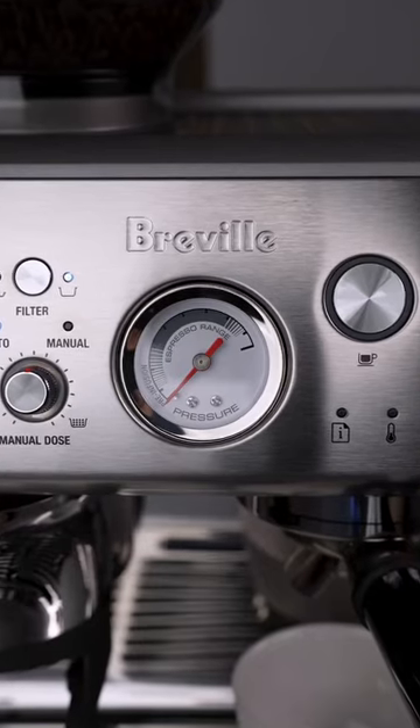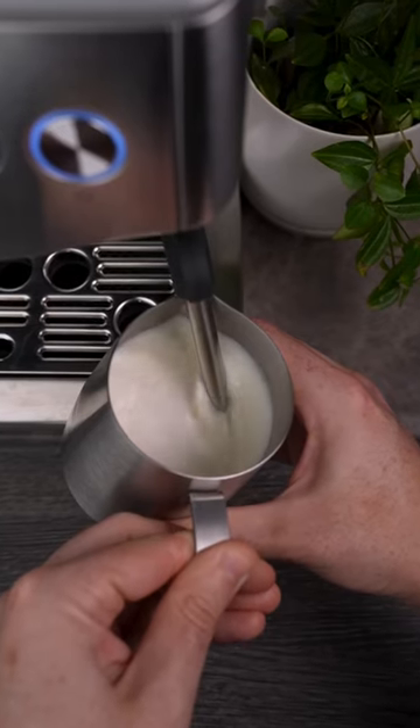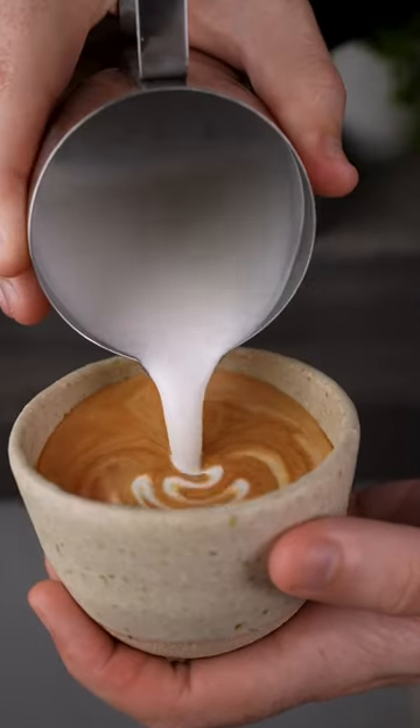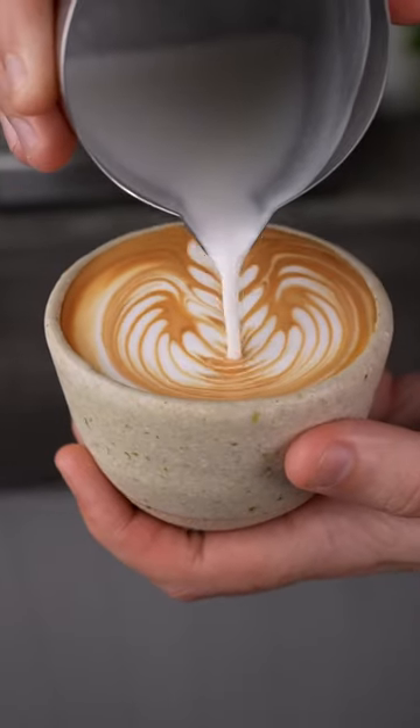The machine delivers a cafe-standard nine bars of pressure for great extraction and has a powerful steam wand that creates beautifully textured milk. To me, this machine is a great entry point for anyone who wants to get into manual espresso but finds all the little details of dosing and tamping a little overwhelming.